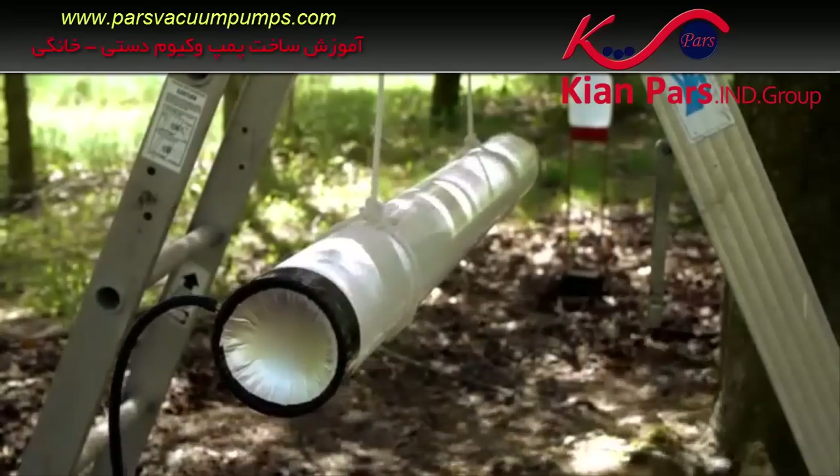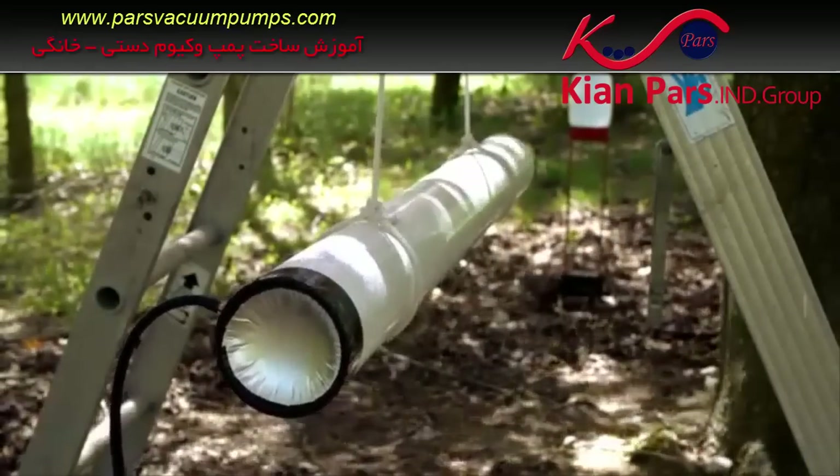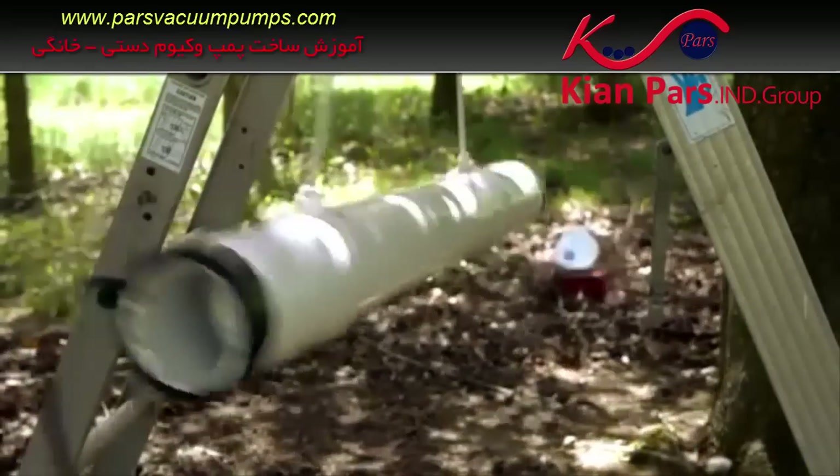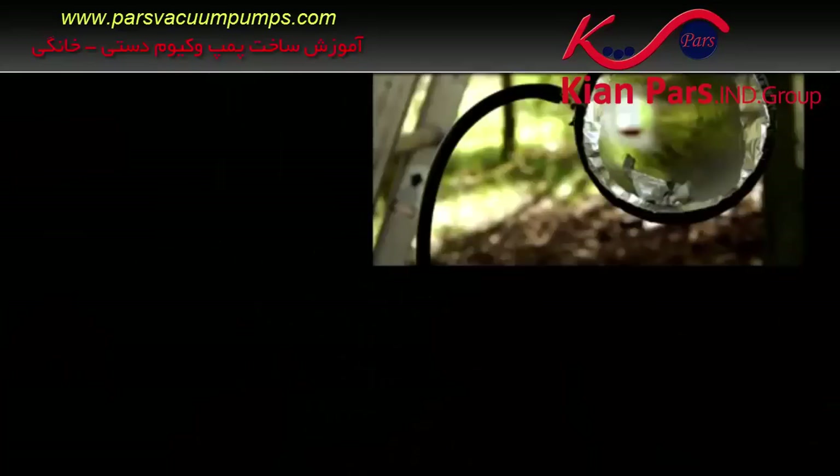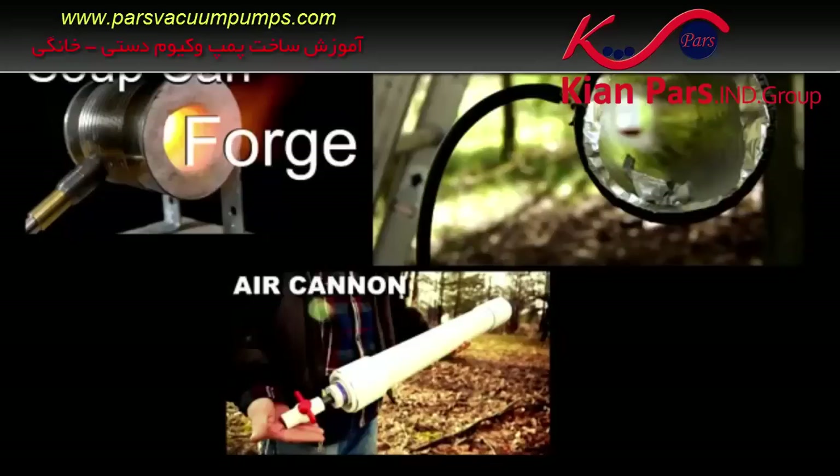This pump is now ready for years of use with many different projects, such as the vacuum cannon. If you would like to check out the video that project is featured in, you can click here, or click one of the other images for more past videos. Thanks for watching.